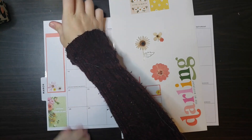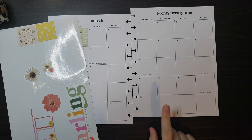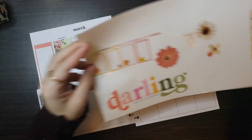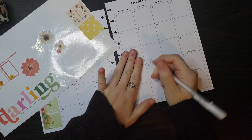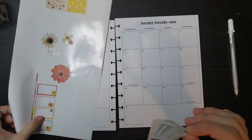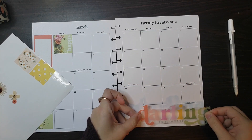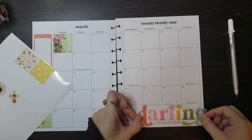I'll try and place that down kind of straight, and then I want to put this 'darling you're different' quote right here. I'm going to have to white out these lines. I'm back — I have my lines whited out and now I am ready to place this big sticker down in this corner. I'm going to try and bring it over to this side a little more just so I have room to write on the 31st.